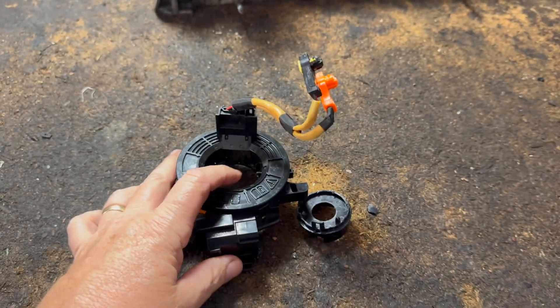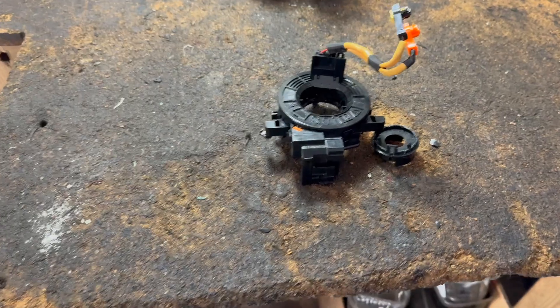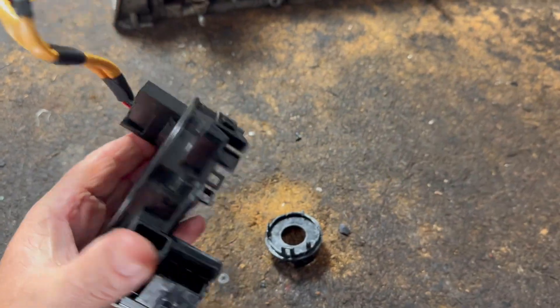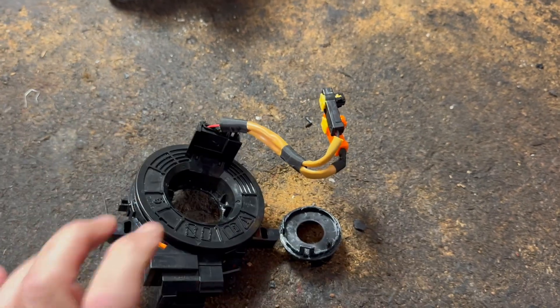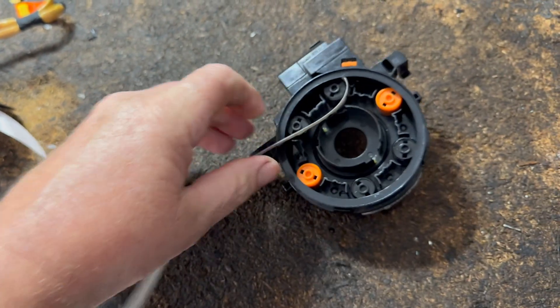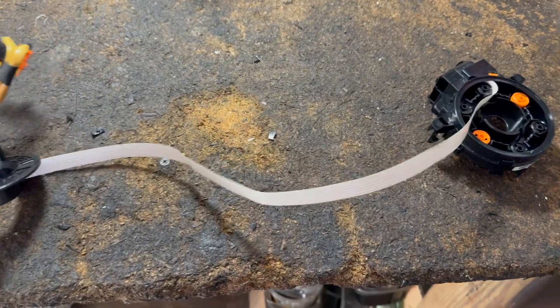A lot of times these just snap into place. And believe it or not, they charge a lot of money to do this. So if you watch my videos on how to replace these, at least now you know what it looks like and what you're up against. It has a lot of plugs — this one doesn't have that many, but some of them have a lot of plugs. On this particular one, you have about 18 inches of wire.